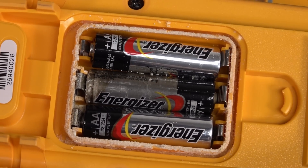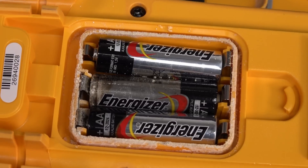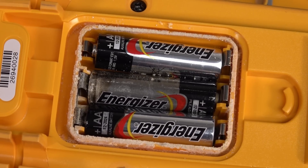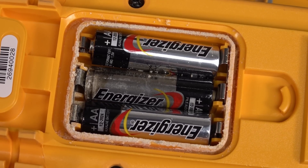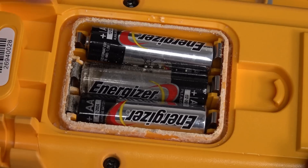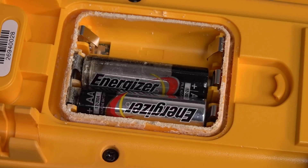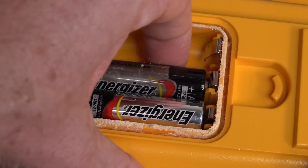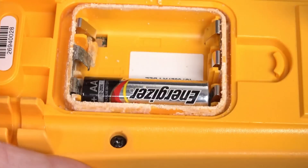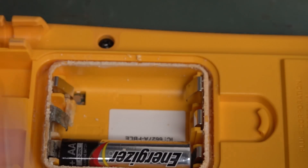Yeah, normally you see this with Duracells, but it happens to Energizers too. So yeah, we have a problem. Isn't this sad? I am shooting this in glorious 4K resolution for you leakage aficionados, because I know you like your leakage porn in 4K. Let's get this out and see how far the damage has gone. It's on the back of the case as well — that's pretty easy to clean up.